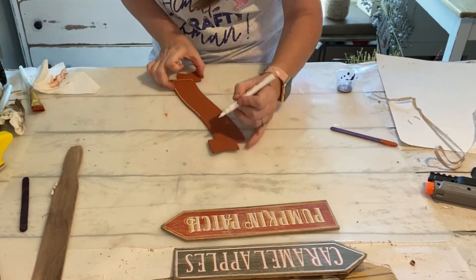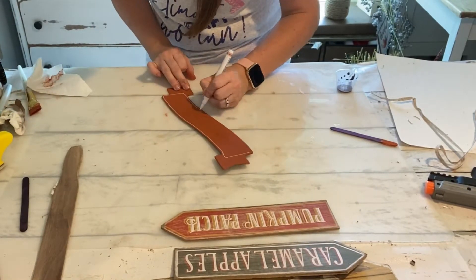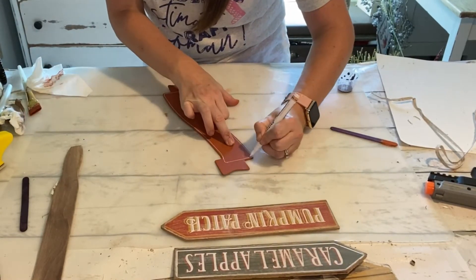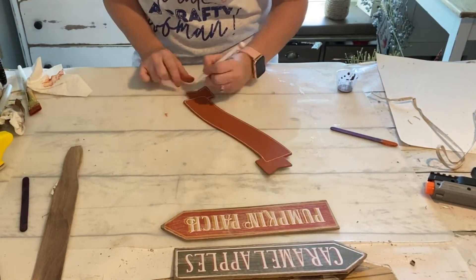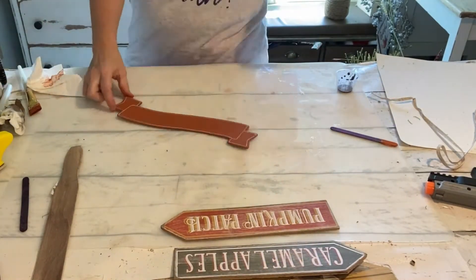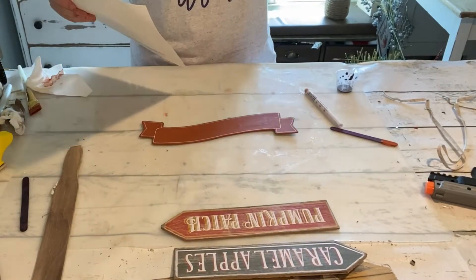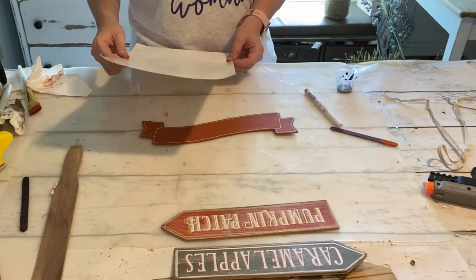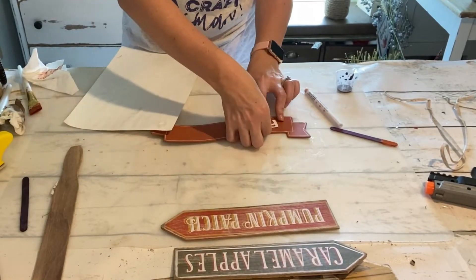I've got a white paint pen and I'm just adding a little bit of an edge all the way around it. I want it to look similar to the other signs so I'm trying to somewhat match that — making a little bit of a white outline with my white paint pen. Now I'm going to grab some stickers. I'm using some fun white stickers from Hobby Lobby and I'm going to spell out Farm Fresh.